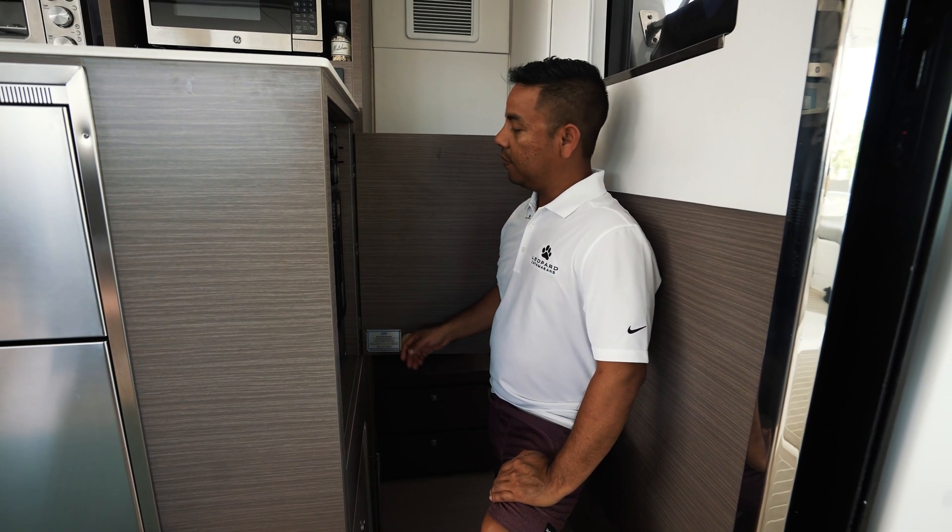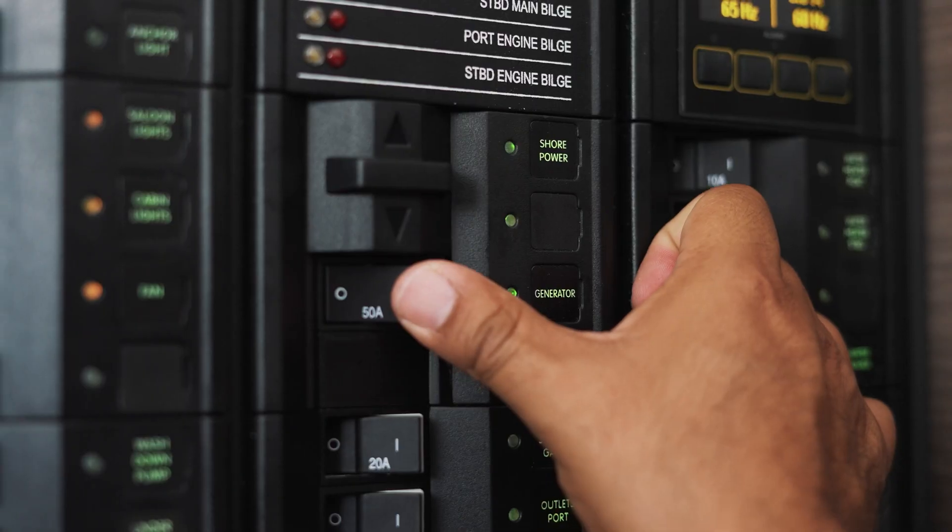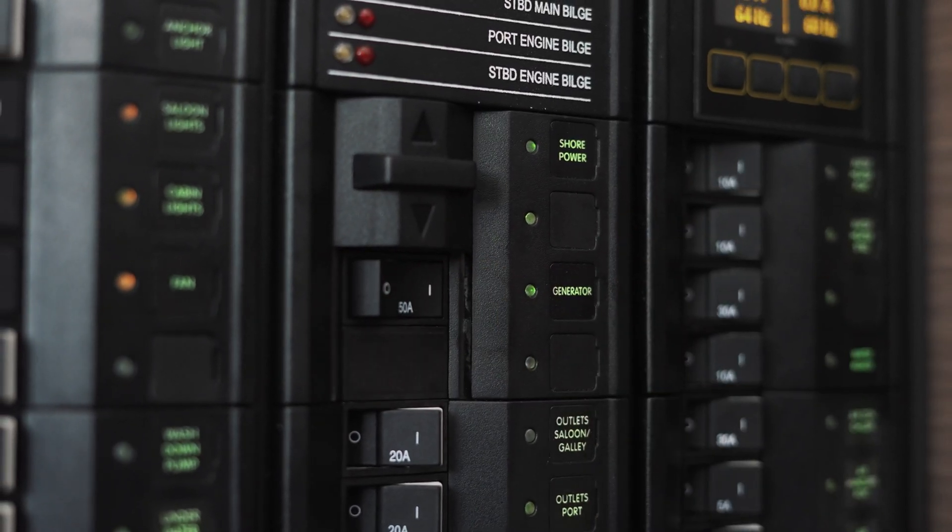Now that your generator is running, you can switch to generator power by turning on your generator switch at the electric panel.